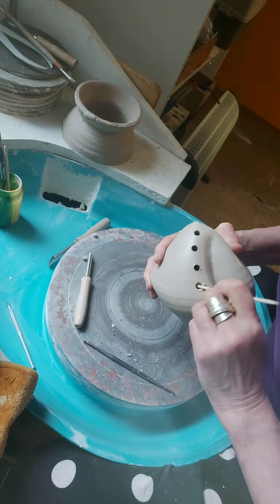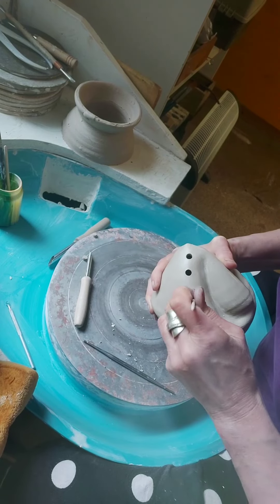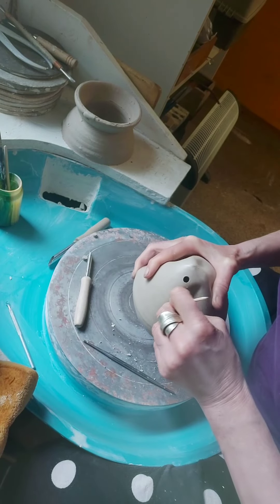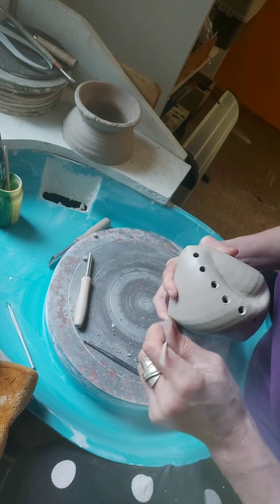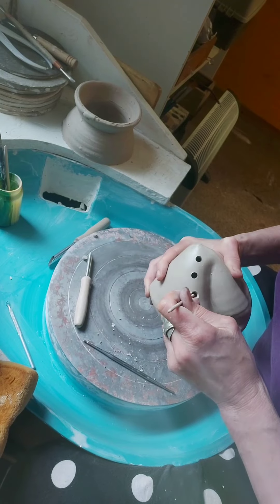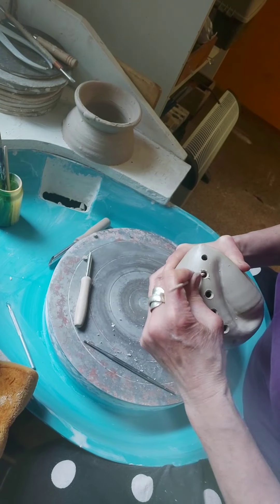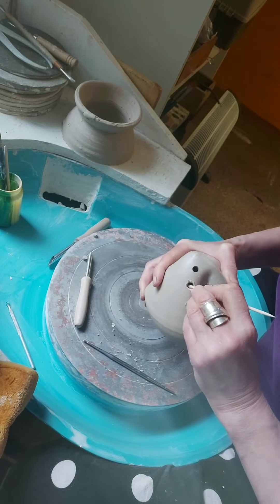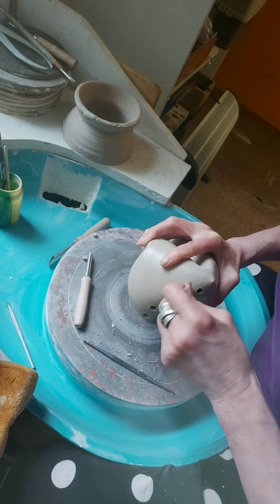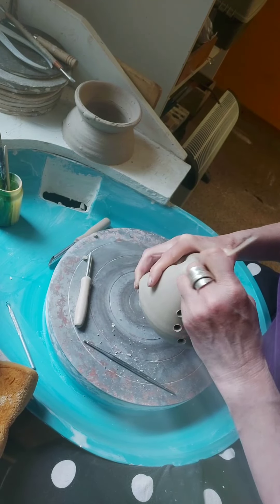You can see why it's easier to burnish first — otherwise I'd have to burnish around all these little carvings, which would not be optimal. Because the carvings are not burnished, they'll also offer a slightly different colour response and textural response in the pit firing, which will look good as a contrast.